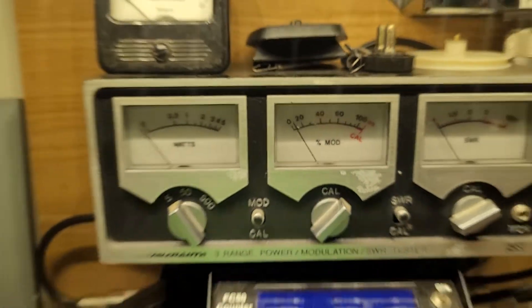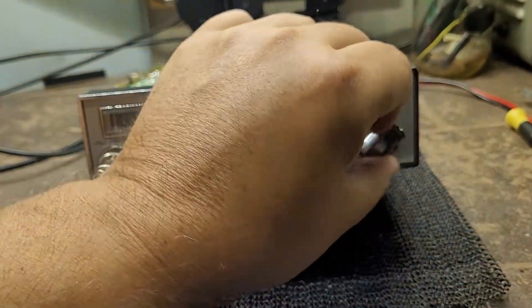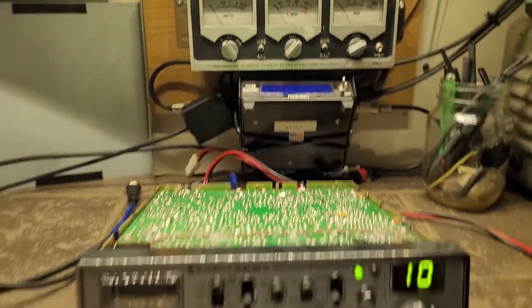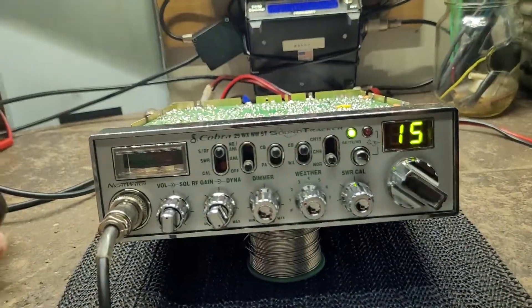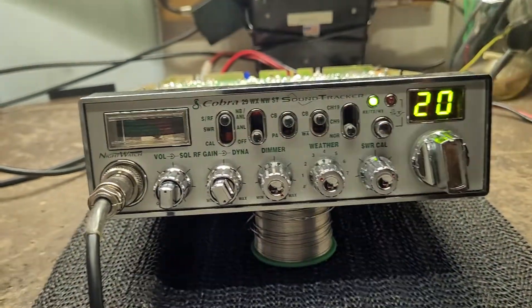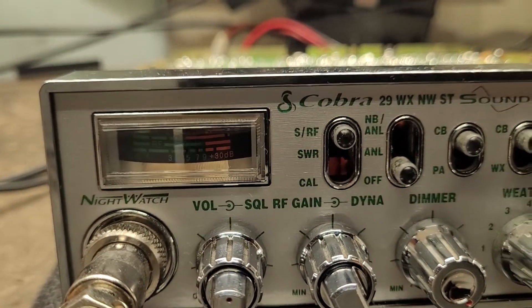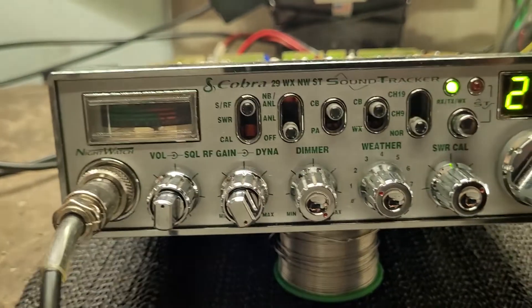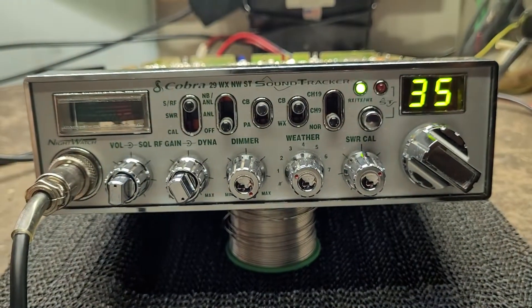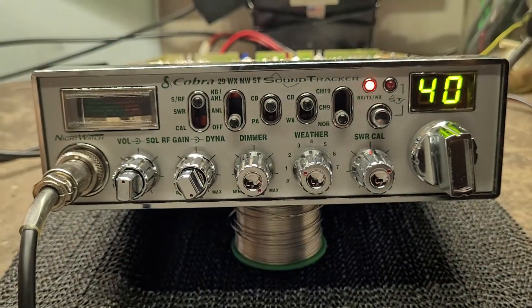Test one two, one two, one two — channel five, channel ten, 15, 20, 25, 30, 35, 40. Bring her back to 23.